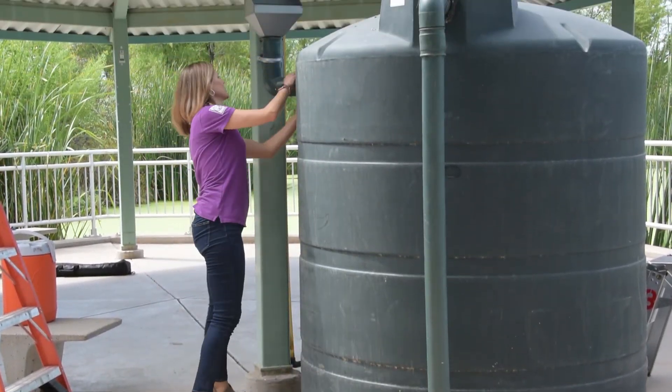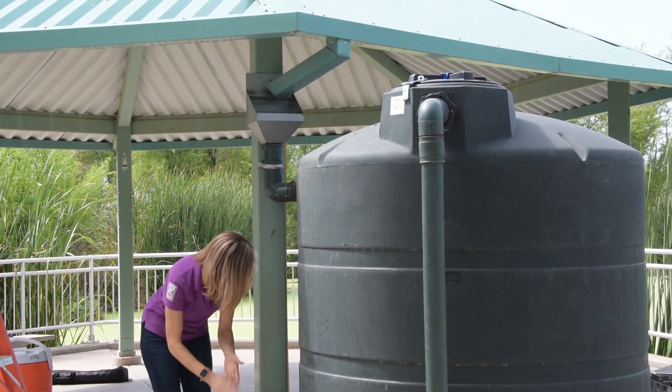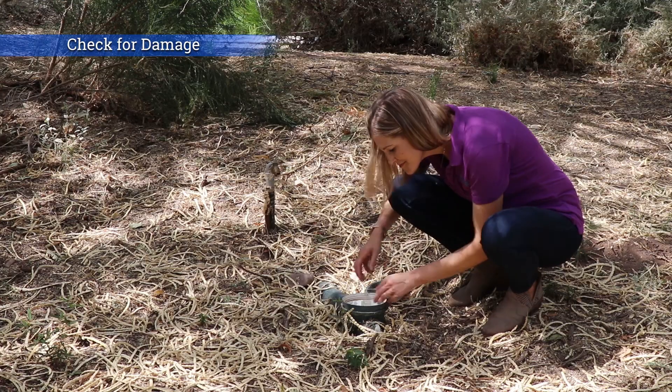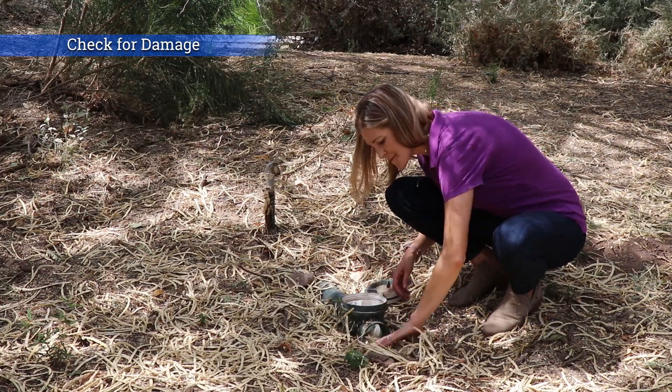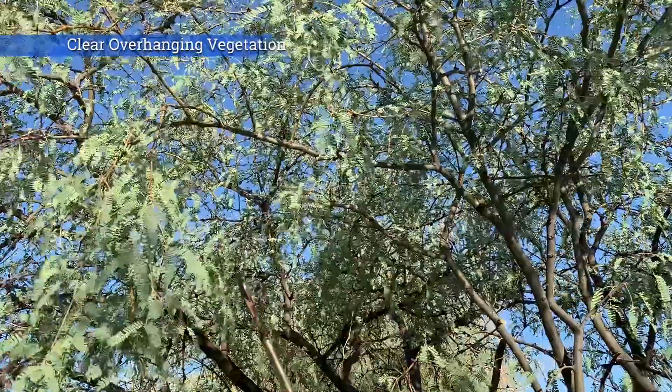Is the tank overflow intact and away from the foundation? We want to make sure that water is staying away from the foundation of your home. You'll also want to inspect your tank for sediment buildup, corrosion inside and out, cracks and weak spots, and clear any overhanging vegetation. Ensuring that your tank is secure and functional will help keep the water safe and the tank in good working condition for years to come.